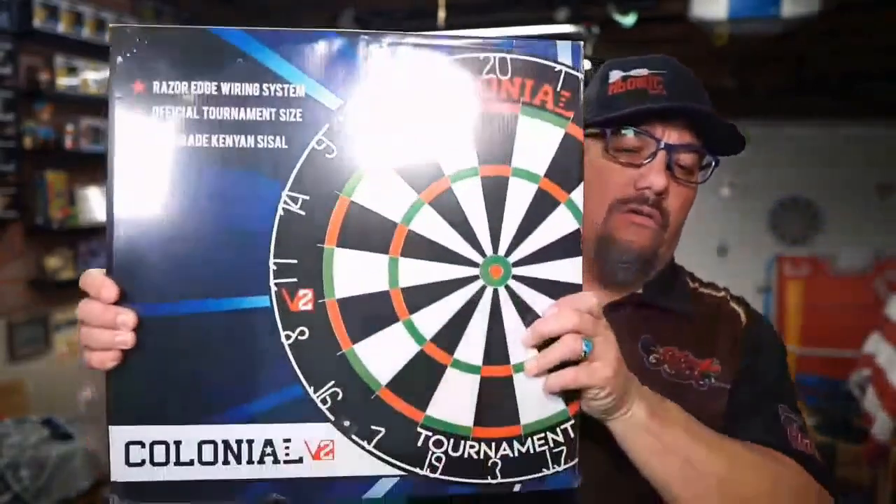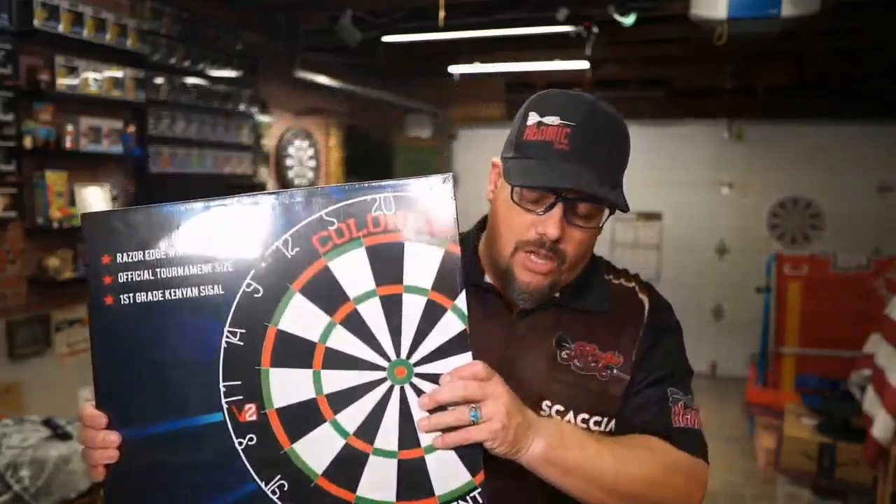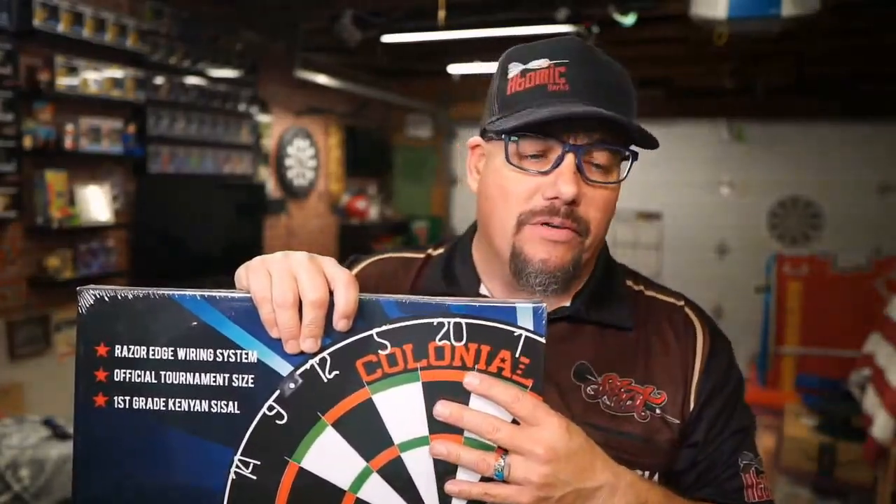Let's get into what we're actually looking at today, and that is this Colonial Dart board. It is the Version 2 — they had a standard version out that had the regular wire on top. This has actually got the Razer Edge wiring system in it. It's an official tournament size, which most of them are — I don't know of anybody that makes them that aren't official tournament size.